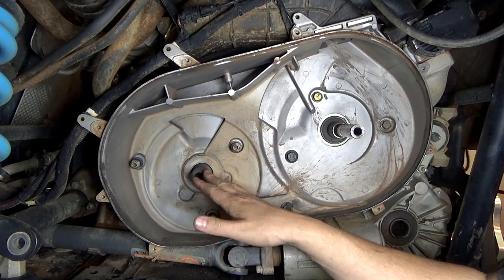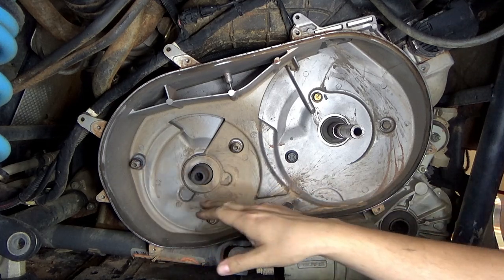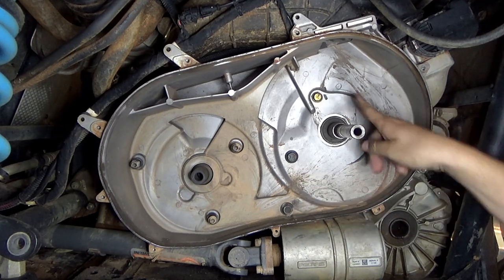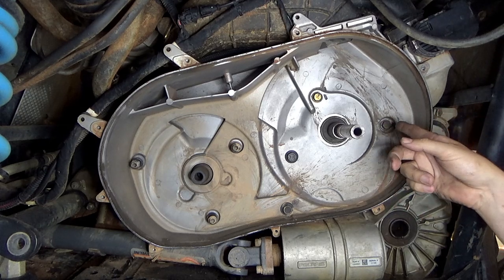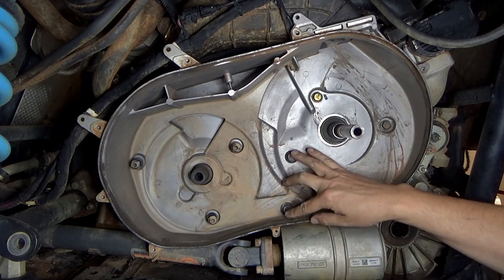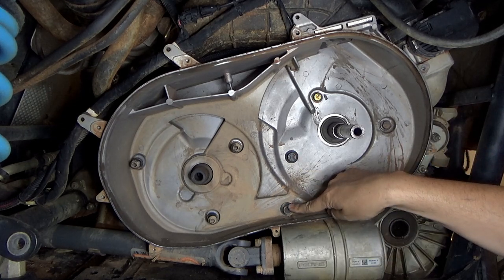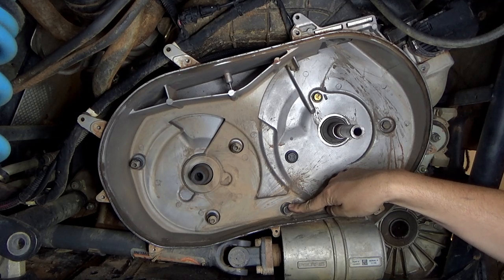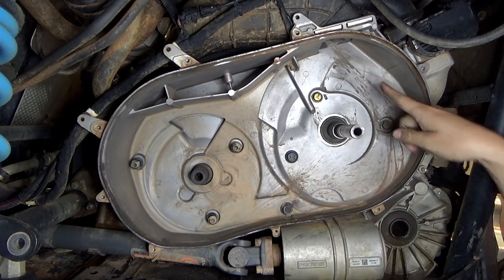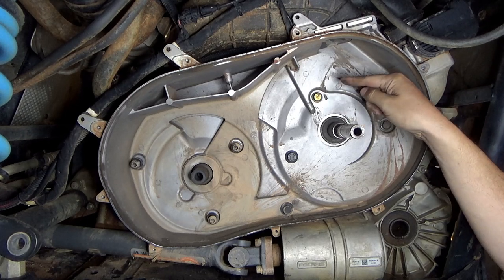Once you've taken your primary and secondary off, you've got three T45 Torx heads that need to come off. You've got two bolts that go all the way through with 16 millimeter heads, and two others that are 15 millimeter and also go all the way through. This is where you're going to need two people — it makes it a lot easier, one person on each side. The 18 millimeter nuts are on the back side, and both 15 millimeter bolts are fairly easy to get to except one.